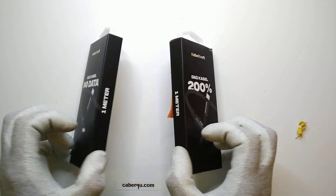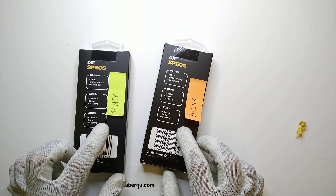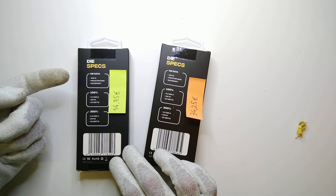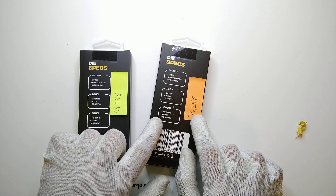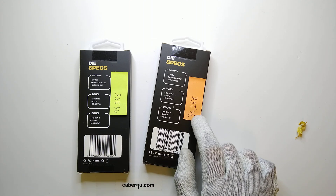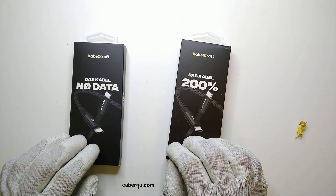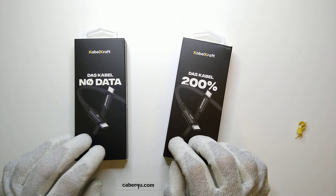Before we do that, I wrote the prices of the cables on the back side because I was actually surprised — even the cable without any data connections at all costs almost 15 euros. It even says here '100 watts, privacy and security' — not sure what that means. The 200% cable says USB 4.0 Gen 3 at 240 watt maximum charging rate and 40 gigabits per second data transfer, and costs 34 euros and 25 cents excluding taxes and shipping. So both cables together cost almost 60 euros to get delivered, which was kind of surprising. Let's take a look at how they behave and if they're actually worth it.